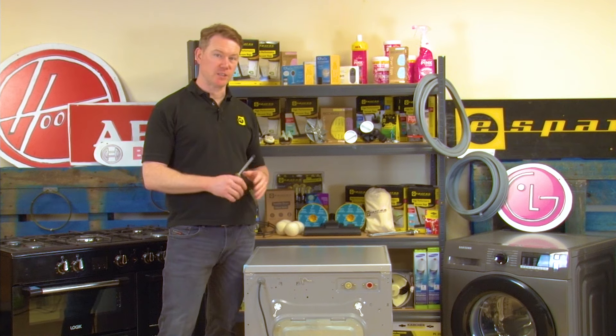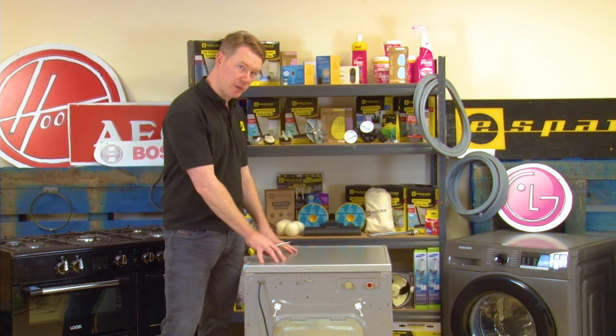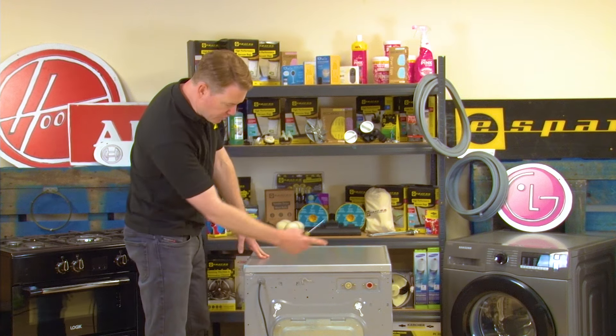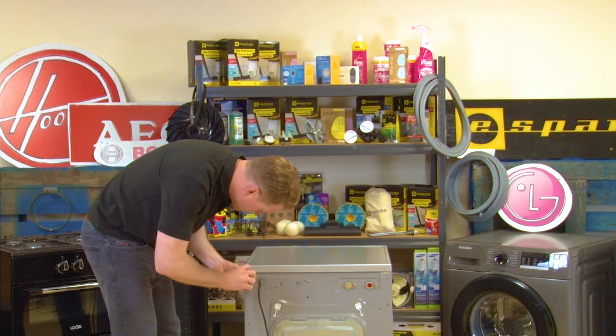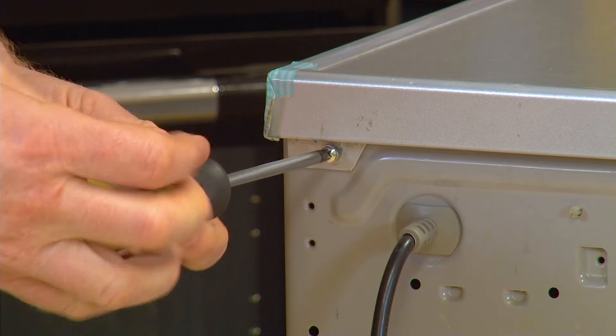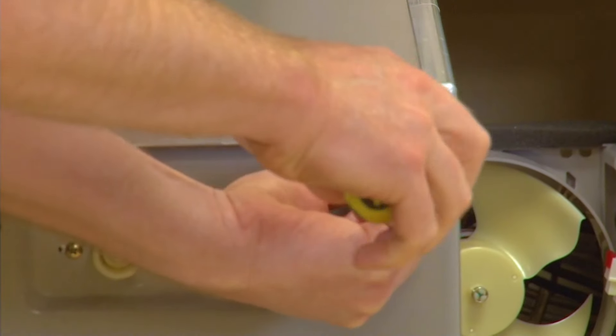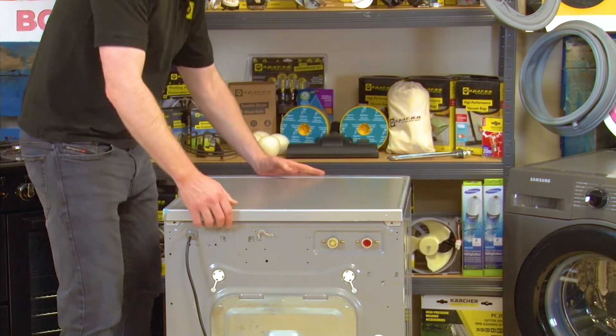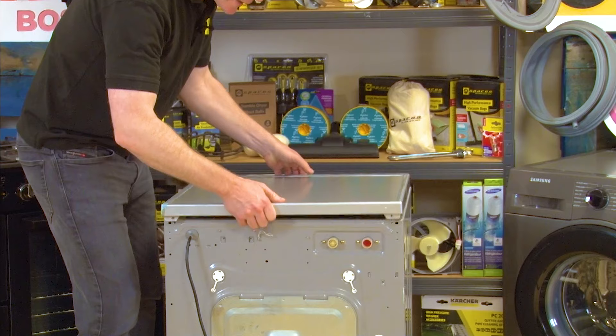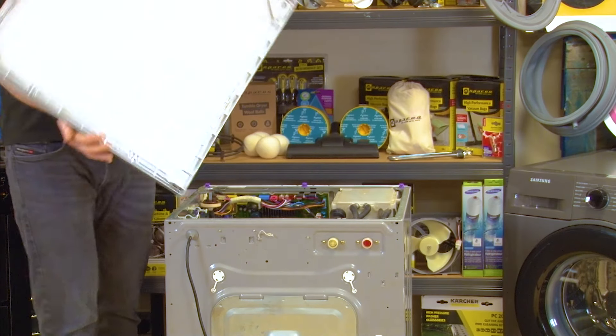The next thing we need to do is remove the top of the appliance by undoing the two Phillips head screws that hold it in place. With the two screws removed you can push the top back, lift up, and put to one side.